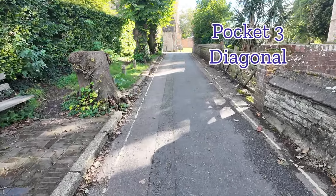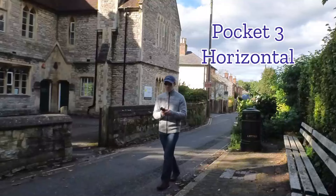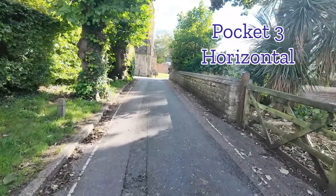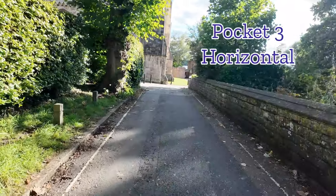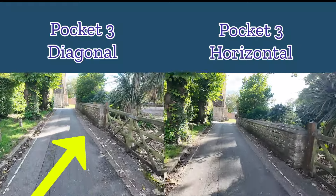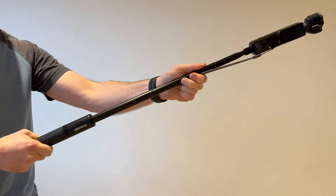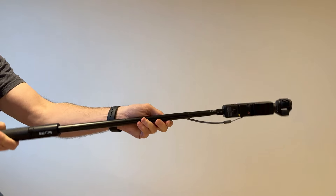There is some slight but obvious bobbing action in this clip. Next, I hold the Pocket 3 at a horizontal angle. To me there seems to be a bit more pronounced bobbing action in this particular clip. So let's compare them side by side — and to me there seems to be a little bit more bobbing in the diagonal version in comparison to the horizontal one. Next experiment: I tried attaching the Pocket 3 to a long selfie stick at a horizontal angle and holding the stick horizontally as well.